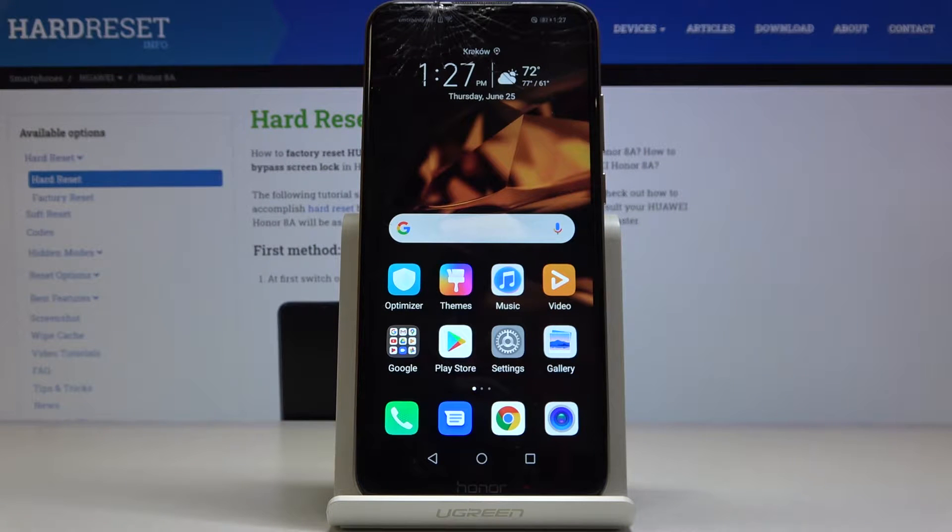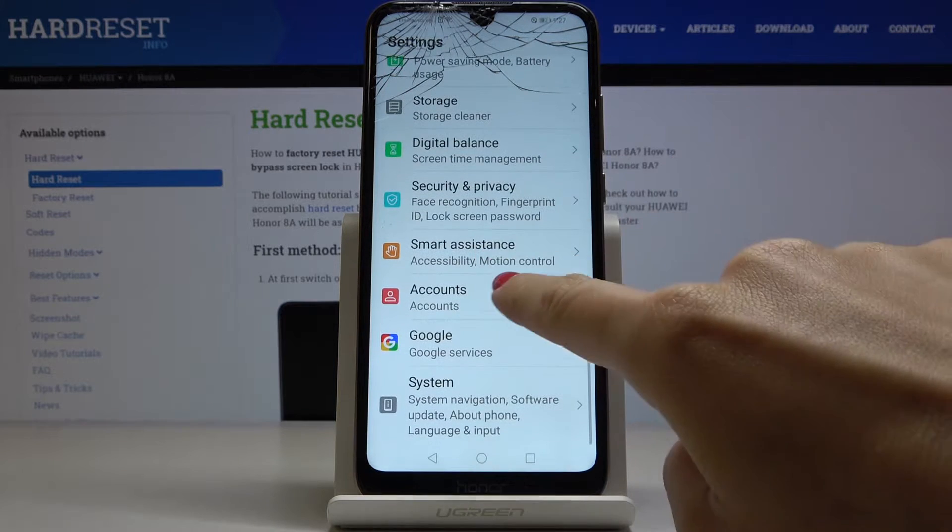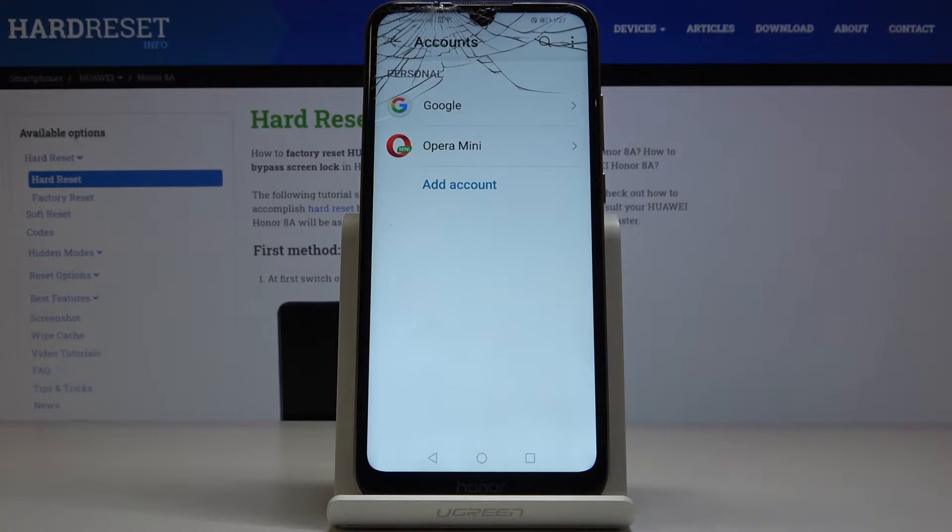A friend of mine is Huawei Honor 8a, and let me show you how to add and remove a Google account on the following device. So first of all you have to open the Settings, then find and select Accounts, and go to Google.